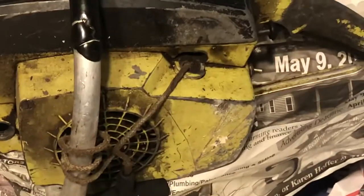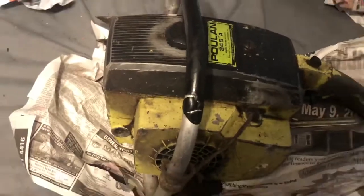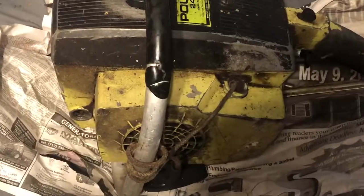We're gonna get the pull rope fixed later on, and it needs an oil cap, so we'll dig one of those out of the parts bin. So there's the early Poulan 245a — the second one. Thanks for watching, guys.